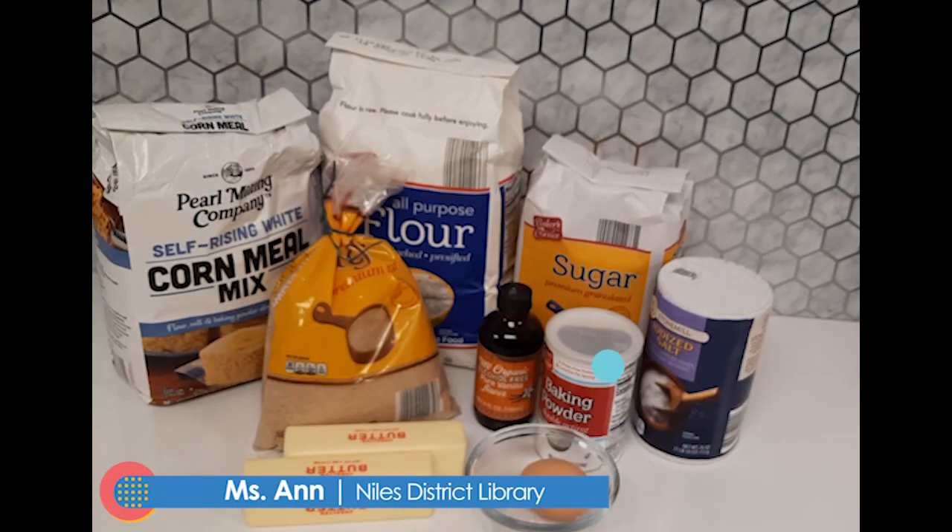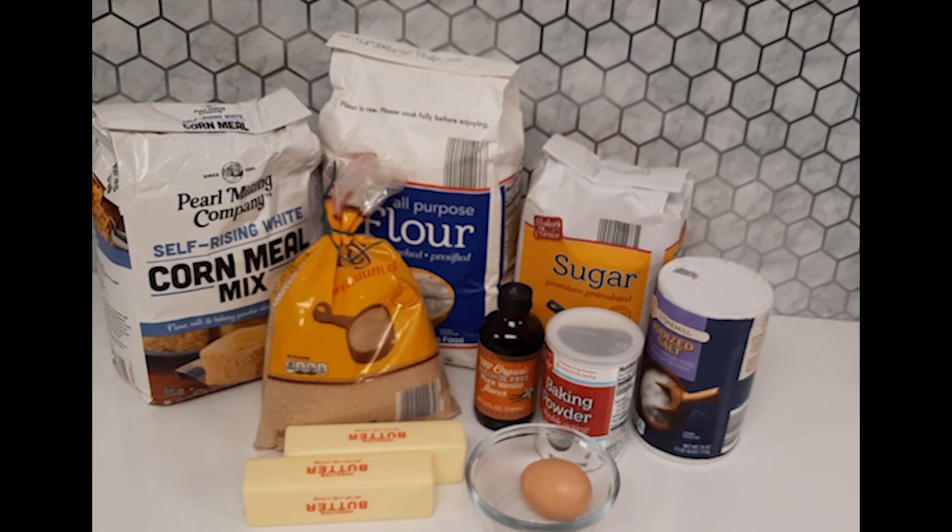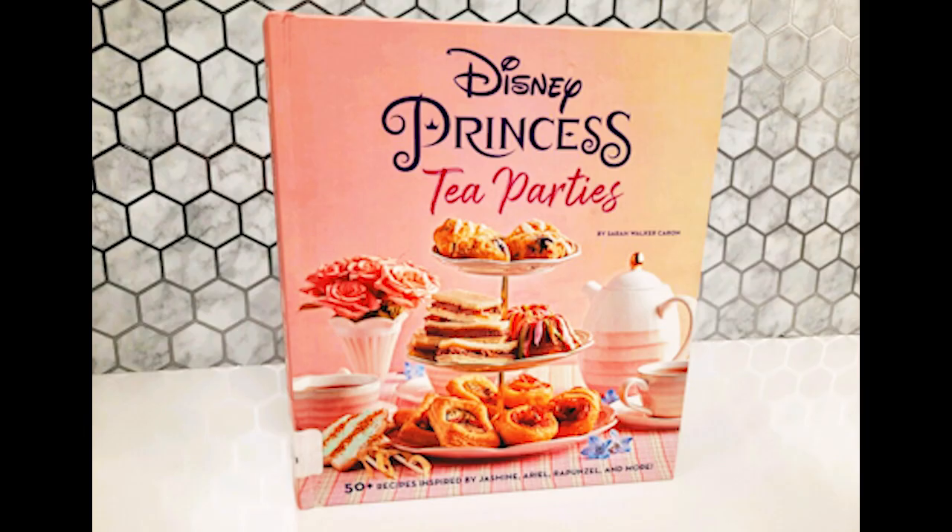Hi, this is Miss Anne for Tween and Teen Cooking to Go. Today, I selected a recipe out of a book that we have here at the library — Disney Princess Tea Parties by Sarah Walker Karin.